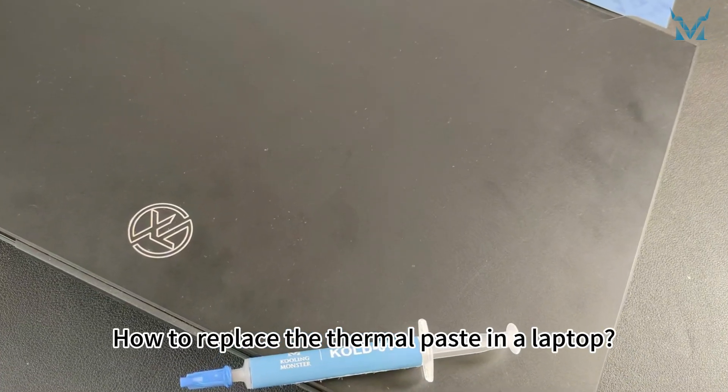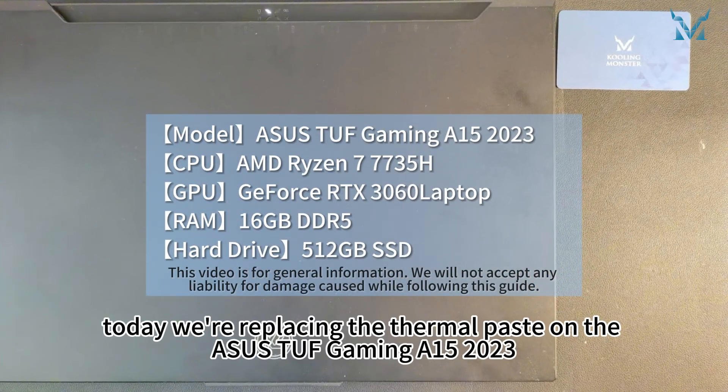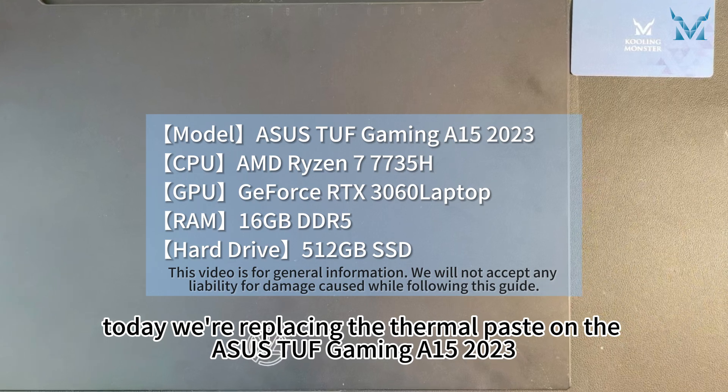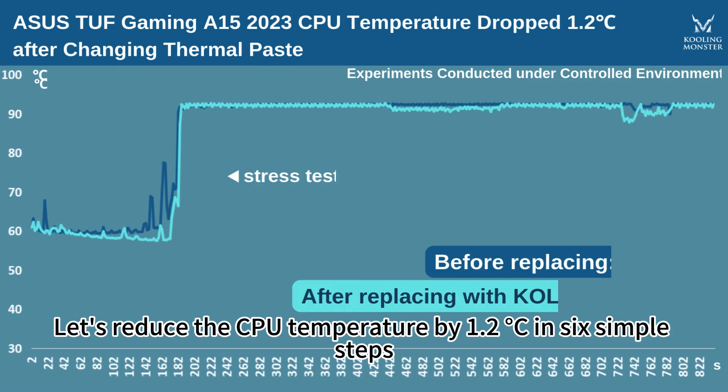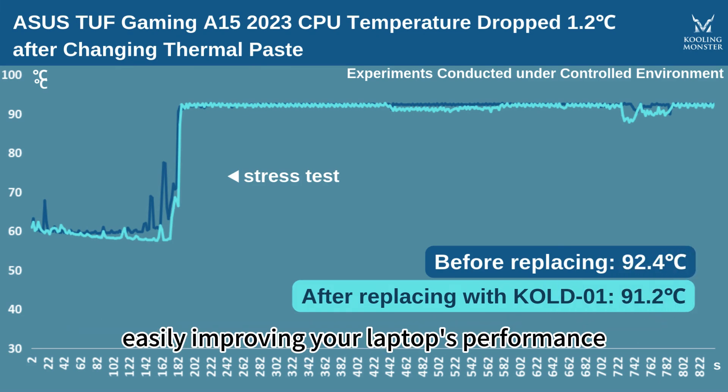How to replace the thermal paste in a laptop. At the request of fans, today we're replacing the thermal paste on the SSTUF Gaming A15 2023. Let's reduce the CPU temperature by 1.2 degrees Celsius in six simple steps, easily improving your laptop's performance.